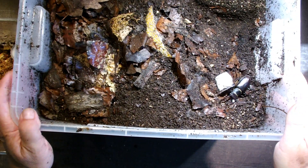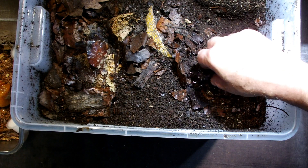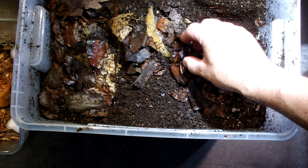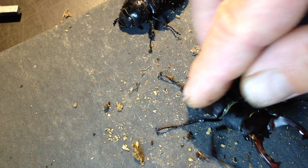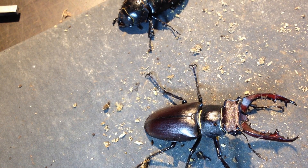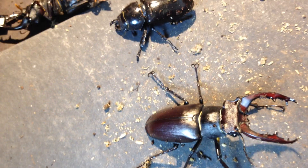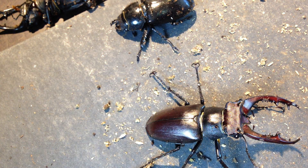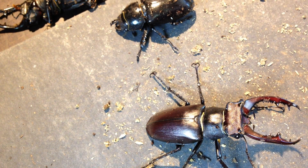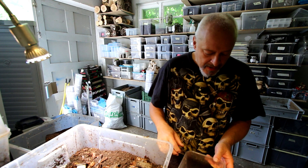Here is the male — it's not a very big one, but it's a nice one with good mandibles. He's very active right now. If you touch them they should open their mandibles — that's what they say, though it's not always the case. It's a long animal, not so wide, with big long mandibles.